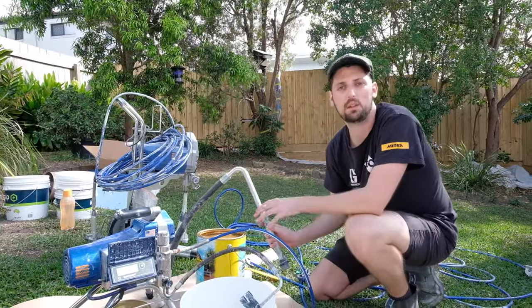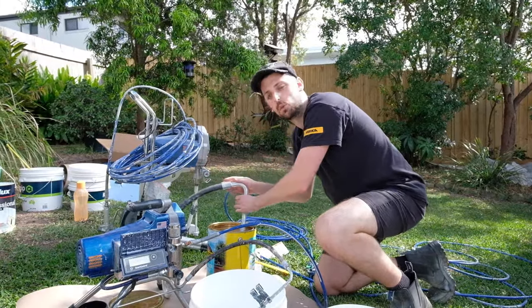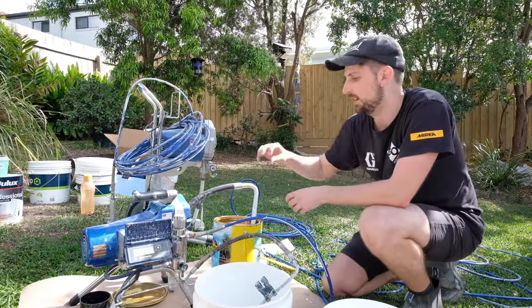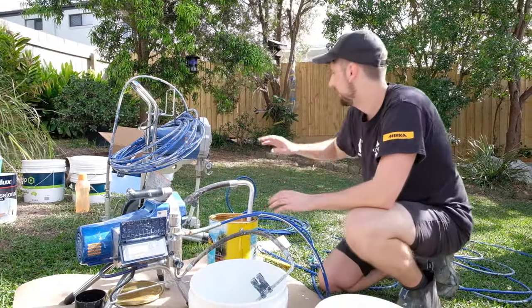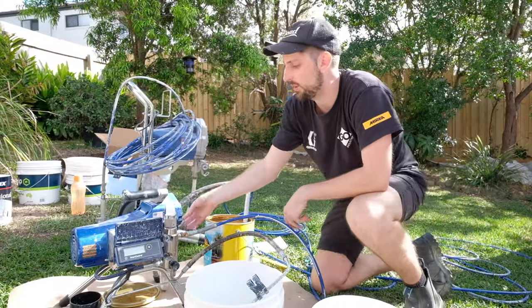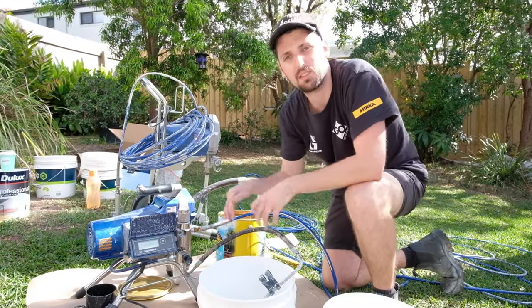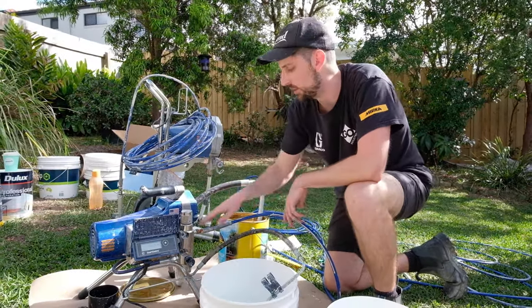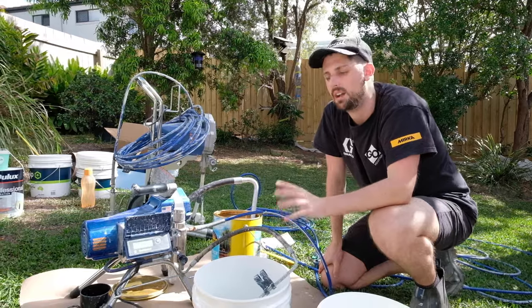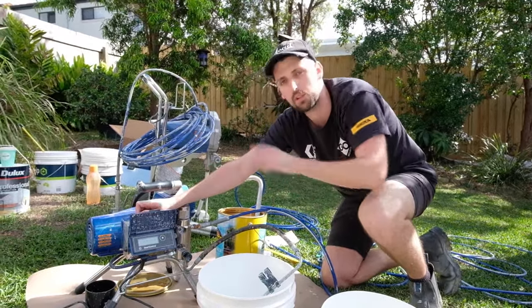Depending on which airless sprayer series you're using throughout the Graco range, the concept is the same. I have a flexible or fixed suction tube that goes into the paint or clean water — whatever you're using to flush through the system. When I turn the machine on, it's going to use atmospheric pressure to push the paint into our piston pump. The pump sizes on the Magnum series are smaller because they're not designed for as much output as the professional units. Downwards on the spray switch is always the prime position — the paint goes through the suction hose and out through the drain tube, with no flow through the paint hose. We initially need to prime the pump, never want to run it dry, so we jog it at a very low pressure using atmospheric pressure to push product through.